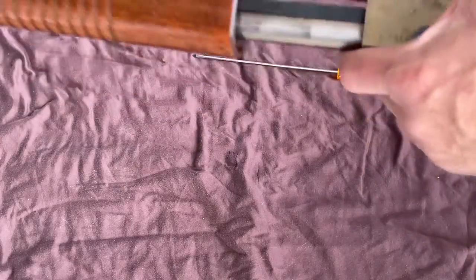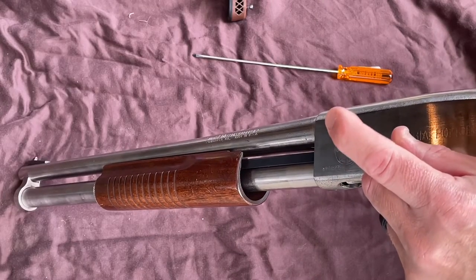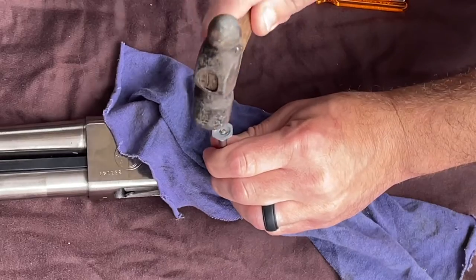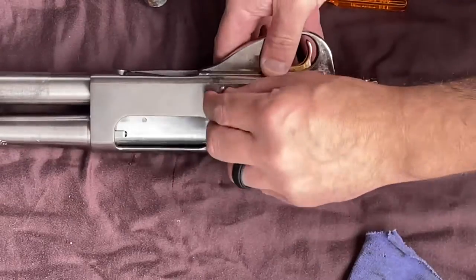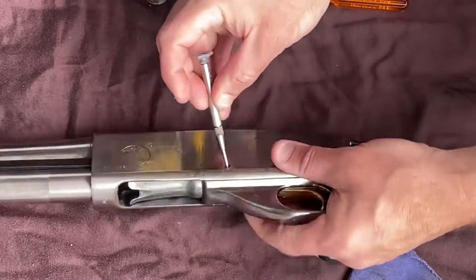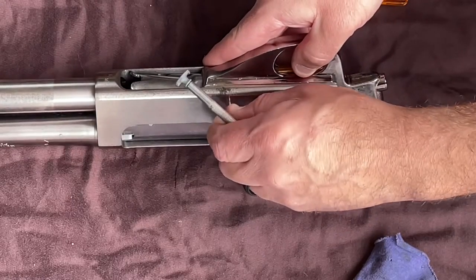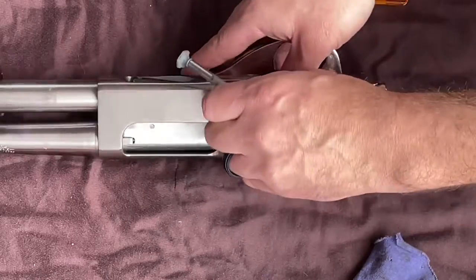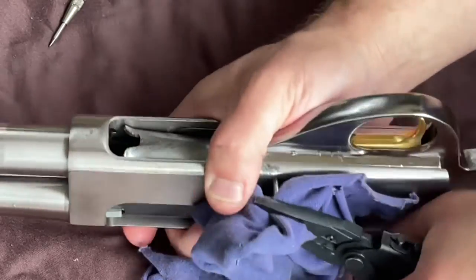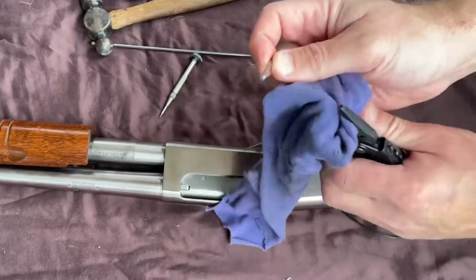We're going to get this pin out right here. I couldn't find my punch — always put things back where you found them — so I'm going to use a different one. Set our pin aside.